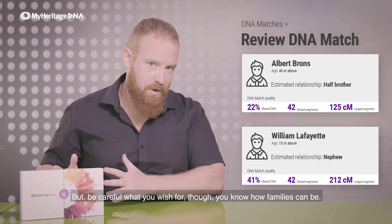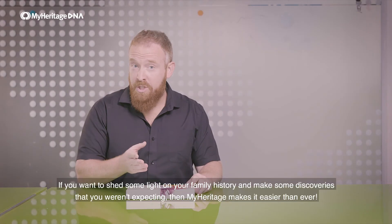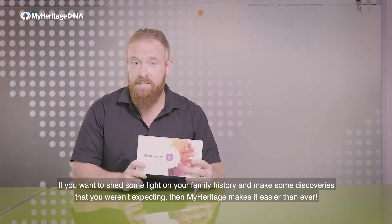But be careful what you wish for, though. You know how families can be. Bottom line, if you want to shed some light on your family history and make some discoveries that you weren't expecting, then MyHeritage makes it easier than ever.